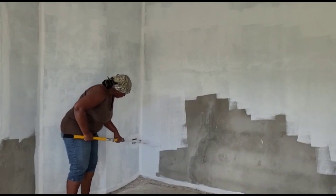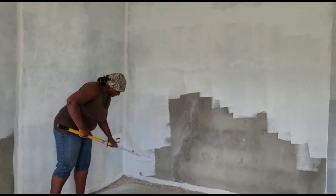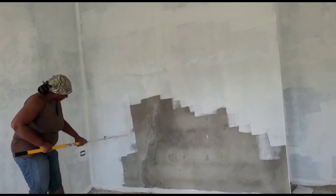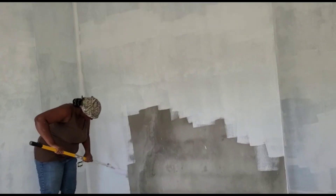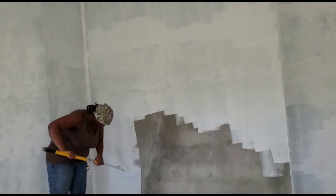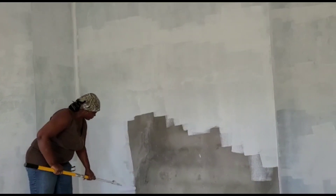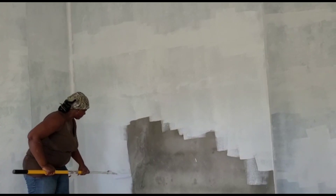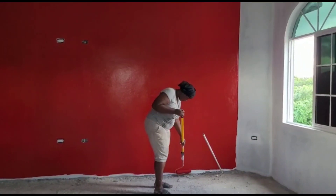Tip guys: whenever your mason or whoever is doing your rendering is going to render your wall, please have them soak that wall. The wall needs to be wet properly and the mixture needs to be correct — it can't be too rich and it cannot be too poor — else you're going to have problems with cracks in your wall, especially if they don't soak the wall properly and it's a wall that sun sits on.